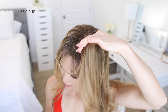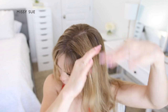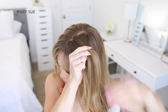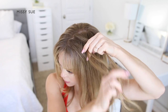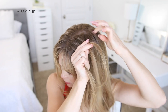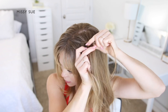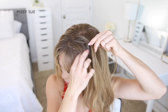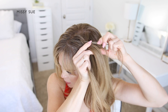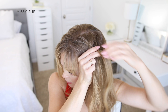With my hair parted near the middle, I'm going to begin by creating a Dutch braid on the left side of my head. I'm leaving out my bangs and a little bit of hair to frame my face. I'm going to pick up a section of hair on the left side of the part and divide it into three smaller pieces. Since I'm doing a Dutch braid, I'm going to be crossing the side strands under the middle strand so the braid sits out on top of my head. So I'm crossing one side under the middle, then crossing the other side under the middle.